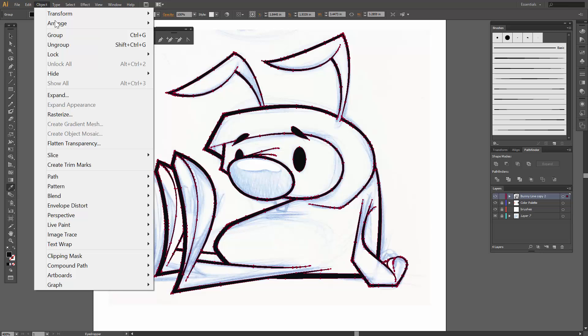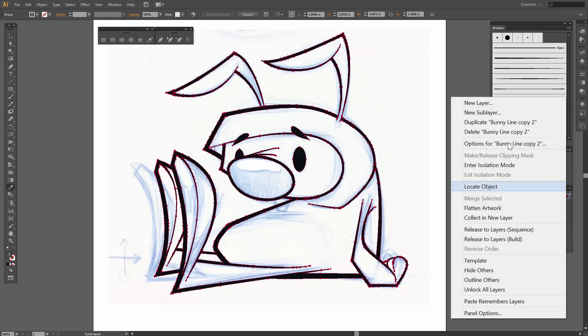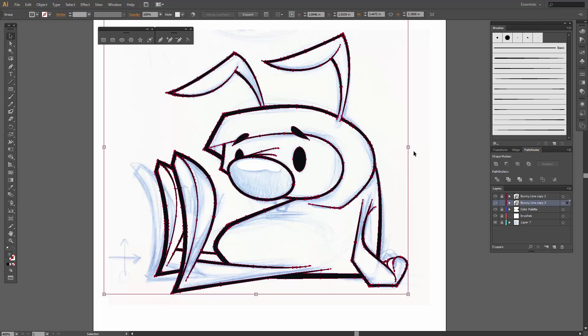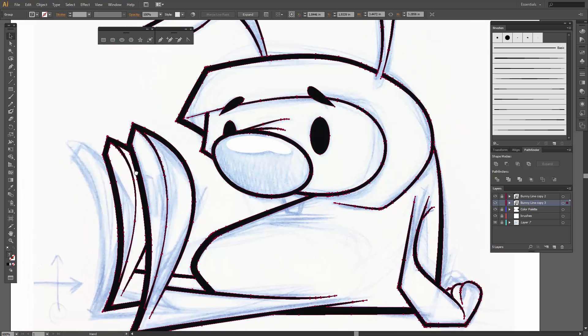Let's go into the live paint bucket. First thing we're going to do is go up to Object, you'll see Live Paint, come on over and hit Make. I do want to duplicate the bunny line layer first — I'm going to duplicate one and just lock it out. Okay, so with the live paint bucket, as you zoom in you'll see these little squares as you go around it, and that'll just let you know it's a live paint bucket.